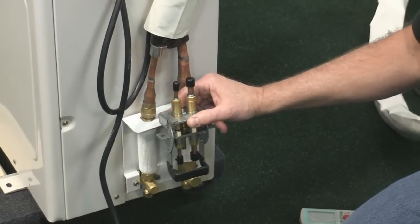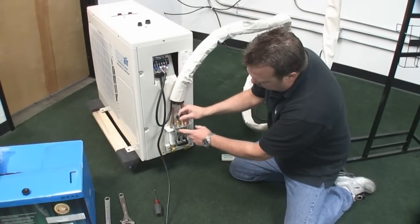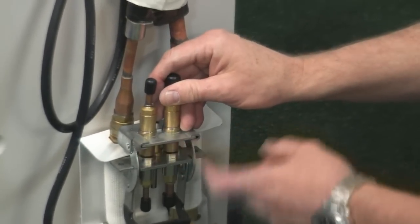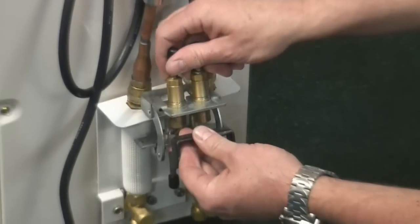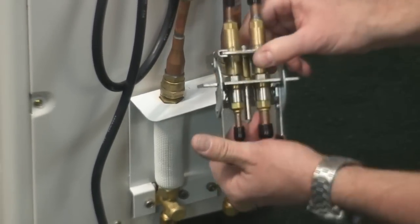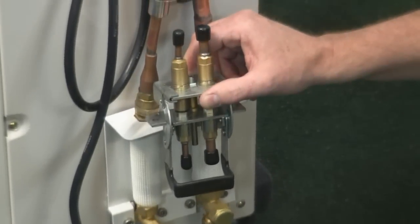Once again, the last step: once you turn the unit on and it's running in cooling mode, make sure you spray a soapy bubble solution here and check for bubbles. Most times you won't have a bubble, but if you do — if a piece of dust got in there while you were hooking this up — simply shut the unit off, slide this out, slide it back in again, push the button down and make the quick connection, then spray it again. No leaks is a good thing.